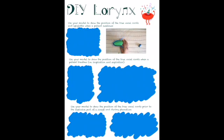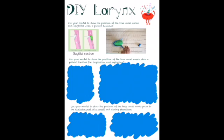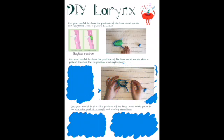We also have closure of the vocal cords during swallowing, which is not visible. The image on the left shows a sagittal section of this process. Using your knowledge of laryngeal anatomy, try and use your model to show the position of the true vocal cords when a patient is breathing — that means when they are inspiring or expiring. Press pause and have a go.